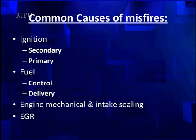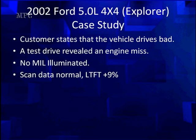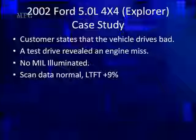Here's the criteria for what we're doing. We're going to use advanced diagnostics including a DSO — digital storage oscilloscope. We'll go back to our Explorer case study. The customer stated the vehicle drives bad. Test drive revealed an engine miss. There is no MIL — one of those nightmares. Scan data shows slightly elevated long-term fuel trim, only up about 9%, not excessive.